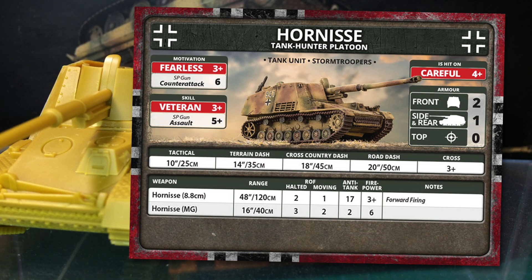The only special rule is forward firing. Because the gun is mounted in a limited traverse mount on the hull, it is limited to firing at targets fully in front of its hull. Hornisse also has a machine gun for self-defence — again, if you're relying on this, you're doing Hornisse wrong.